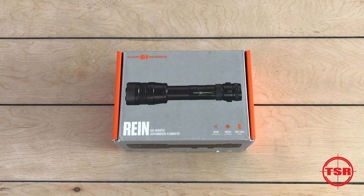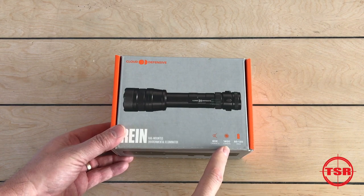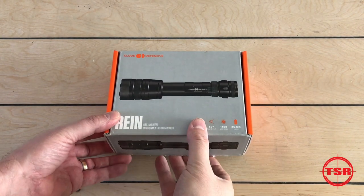So let's take a look and see what's inside the box. This is a 60,000 candela, 1400 lumen light that runs from 85 to 120 minutes. This is the brightest, most powerful weapon light on the market right now.